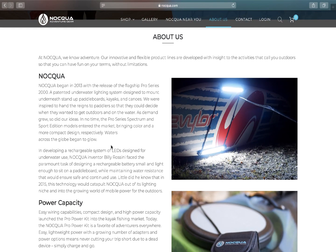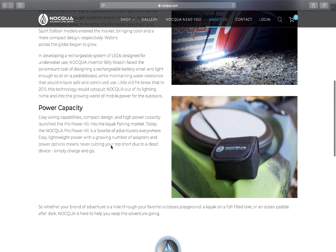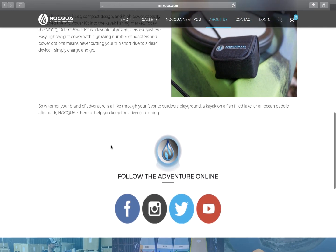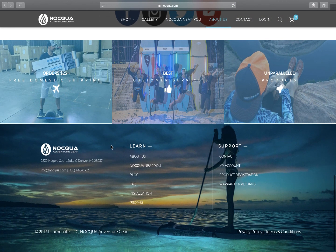As their products continued to develop with the lighting, they decided they needed to develop a rechargeable battery pack that was small enough and light enough to go onto a paddle board, but still maintain water resistance and ensure it's safe for continuous use even in an aquatic environment. In 2015, Nakua rolled out the first mobile battery pack with the release of the 4 amp hour and 10 amp hour Pro Power Kit.